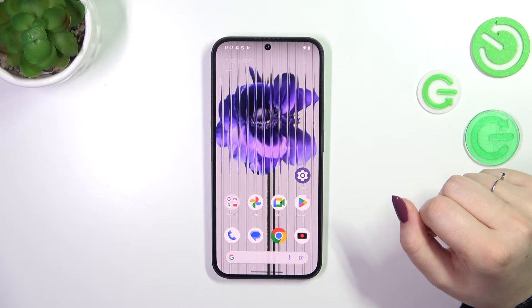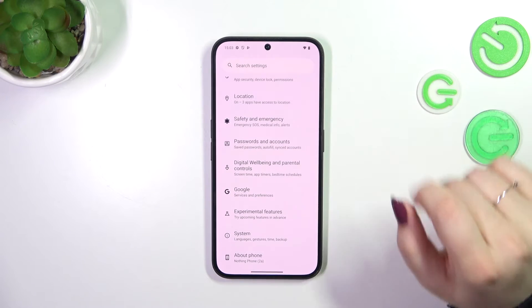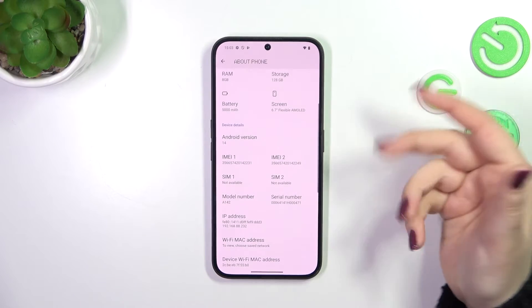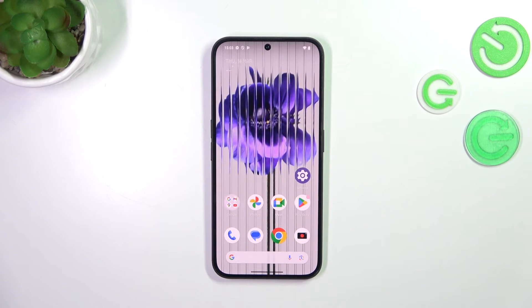Let me show you another way through the Settings. Open Settings, then in the general list scroll down to the very bottom to find 'About Phone' and scroll down a little bit. Tap on 'See All' — however you don't really have to do that because the IMEI numbers are right here.